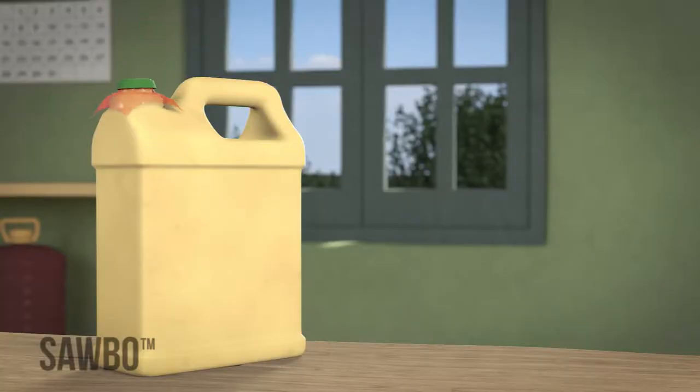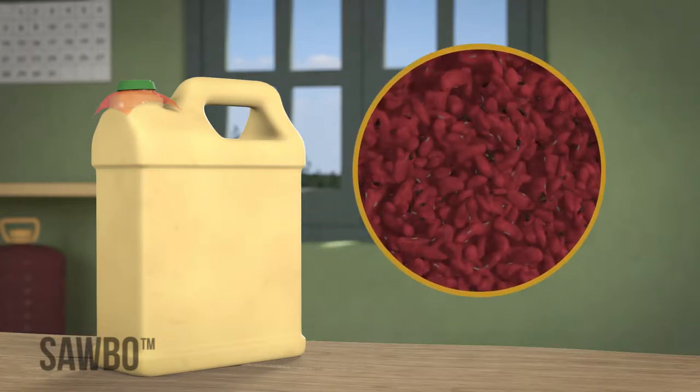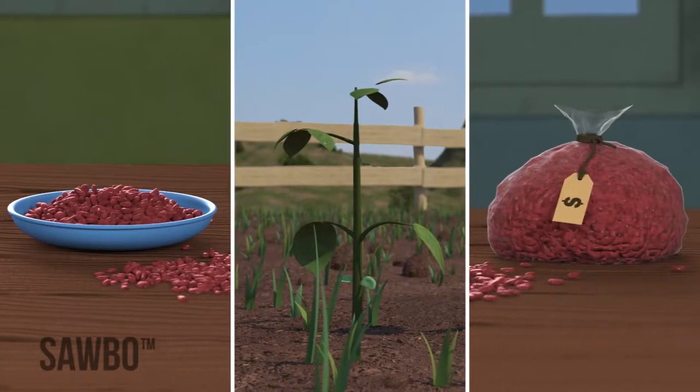By storing your beans in an airtight jerrycan, most bruchids and other insects that attack your beans will die, and you will be able to keep your beans safe for eating, seed, or sale.